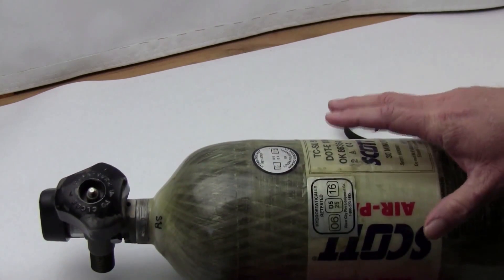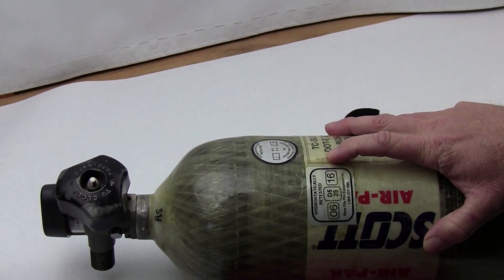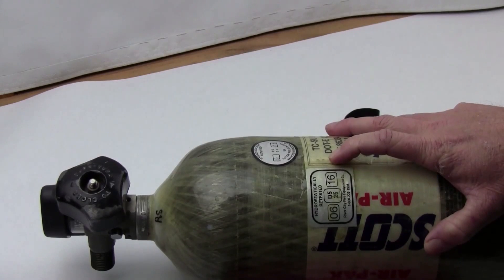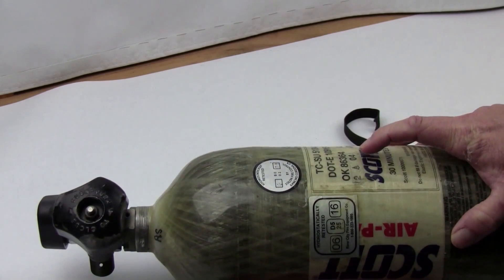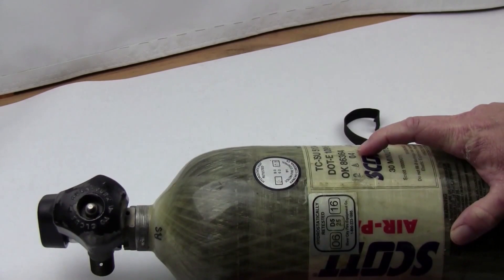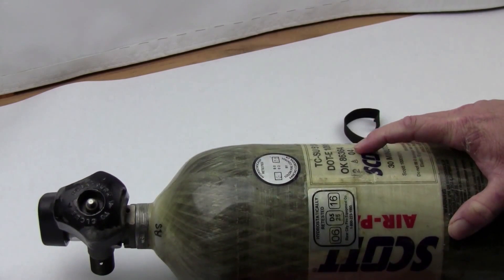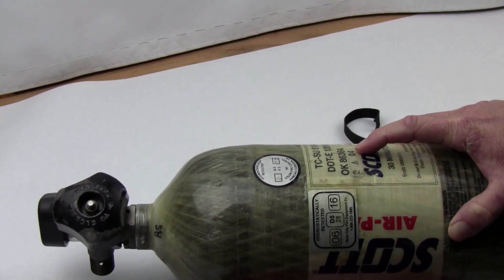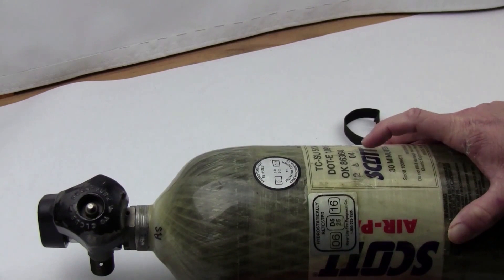There's also talk of changing the rules on these tanks. I've heard it's been done for some government applications — they're trying to make these a 30-year tank. Hopefully there'll be a process in a year or two where you can take them to a certified test facility, get them retested, and use them for up to 30 years. But that hasn't been established yet.